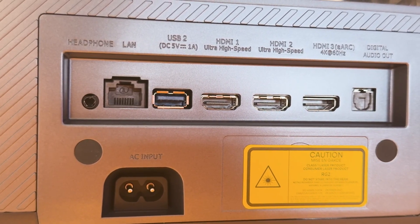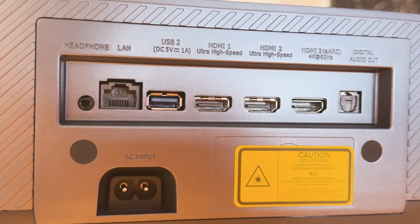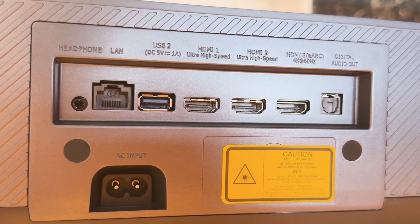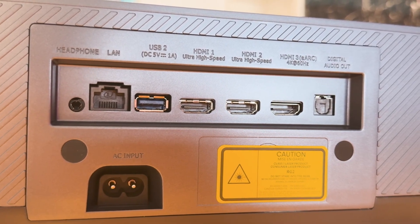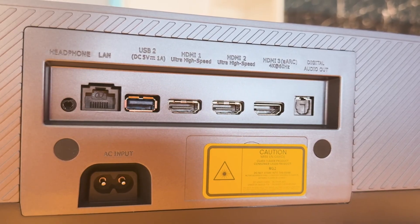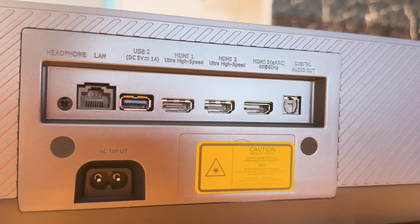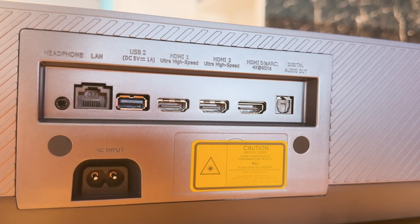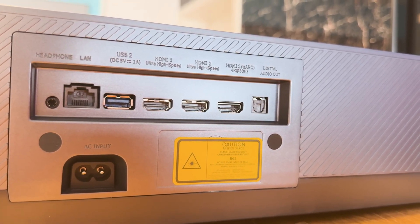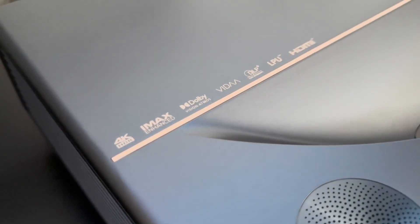An RJ45 LAN connection is available for a stable network connection. Alternatively, the PT1 can also be connected wirelessly via WiFi 6E, ideal for interference-free 4K streaming. Bluetooth also enables the direct connection of headphones or speakers, and content can be conveniently mirrored from mobile devices to the screen via Anyview Cast or AirPlay. The bottom line is that the PT1 offers extensive connectivity for almost every application scenario, whether traditionally wired or wireless in the modern living environment.